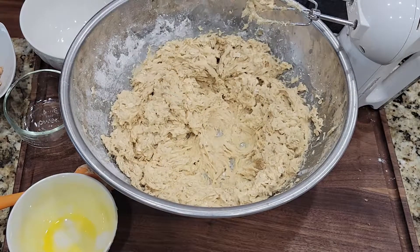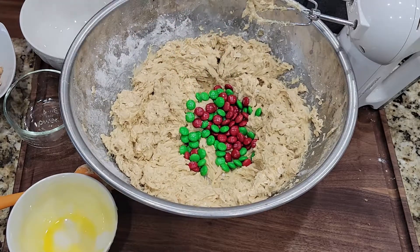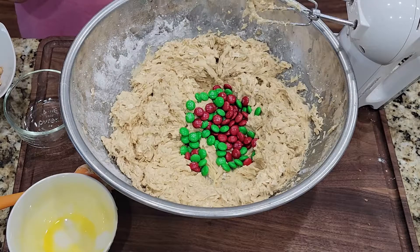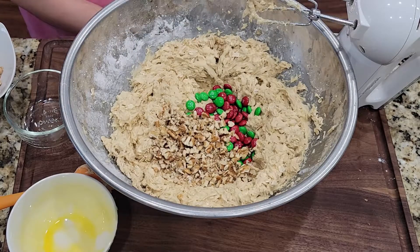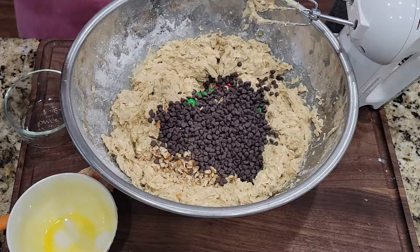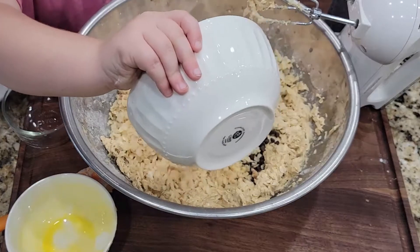So M&Ms is next. Yeah. Then pecans. Here's the pecans. Pecans. Chocolate chips. Ooh, this looks yummy. Peanut butter chips. Ooh, you almost missed. And Rice Krispies. Yummy.